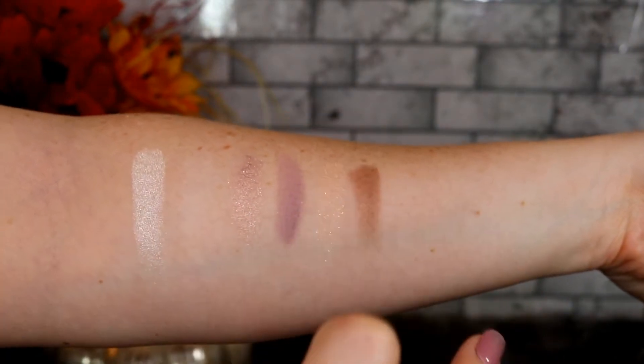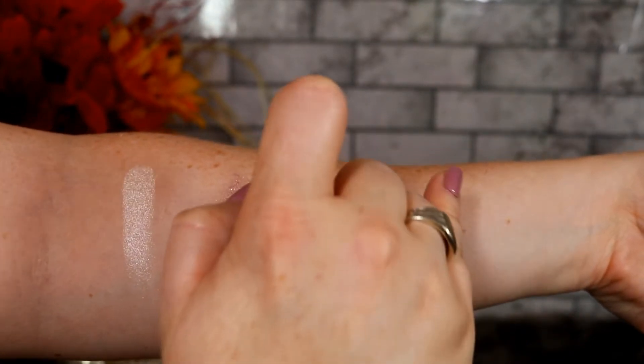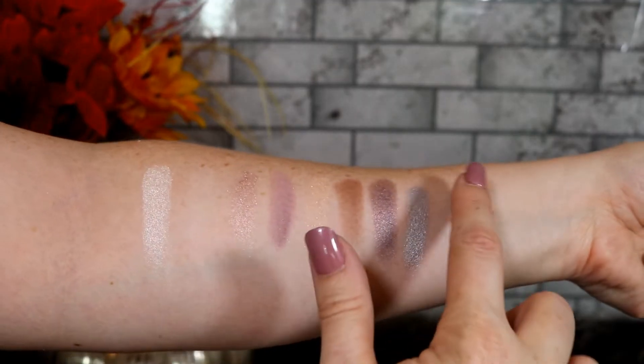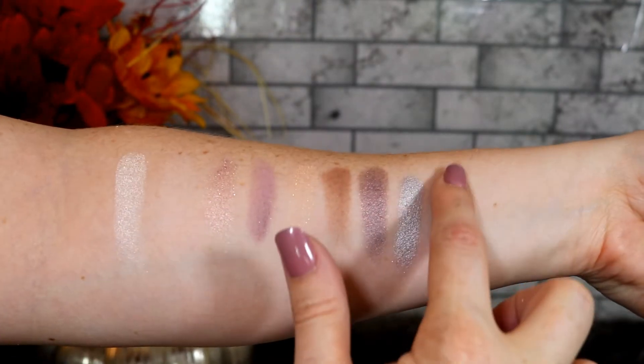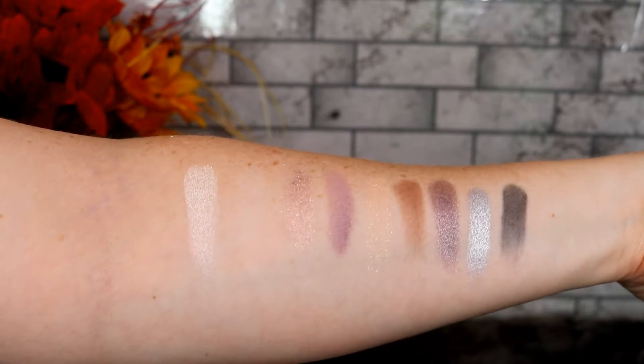I'm not really even sure why the shades in this palette speak to me — there's just something about it. It does have a nice mirror in here too. It's just a beautiful range of shades, and there's something about this shade selection that really speaks to me. I think it's absolutely stunning.